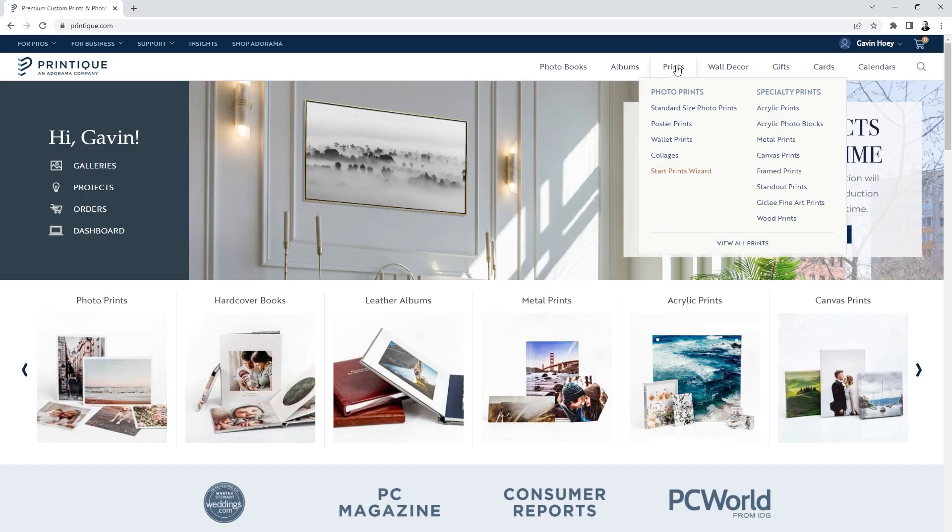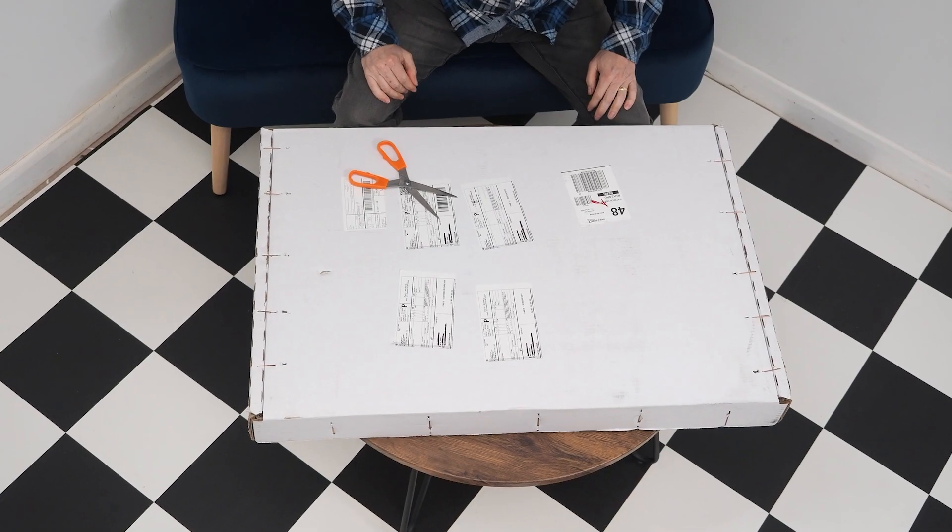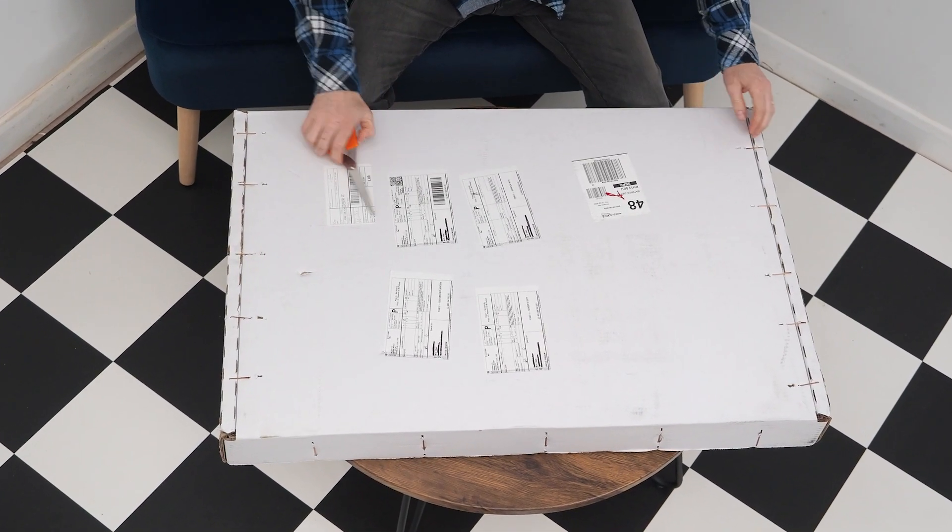First I've got to give credit to Printique — their packaging is really heavy duty because there's what, 50 staples holding this together? I think I'm gonna need something bigger.